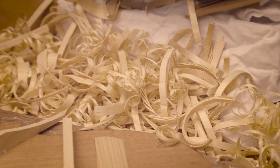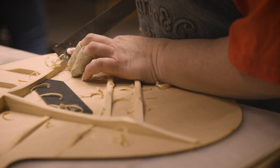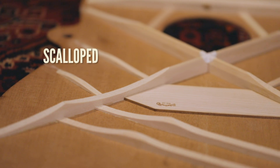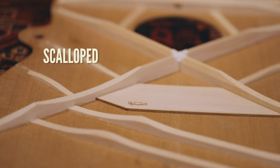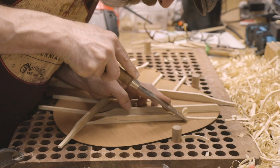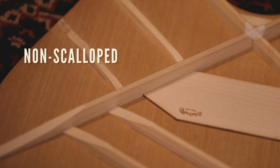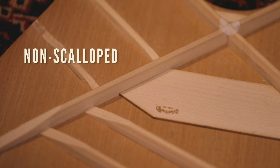Martin guitar is always experimenting with bracing — we've been experimenting since 1833. We have scalloped and non-scalloped bracing patterns. A scalloped bracing pattern is used for a guitar that you want to have a more punchy sound with a little more bass; we shave the wood away from that brace to allow it to be more flexible without losing stability. Our non-scalloped bracing pattern holds the top a little tighter and stronger, doesn't allow the top to move as much, and gives you a much more precise note. Being around for almost 200 years gives us the ability to experiment with basically every bracing pattern that has ever been thought of. We decide to stick with X-bracing for one reason: we feel it's the best.